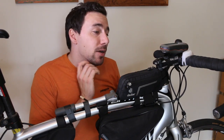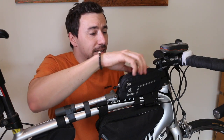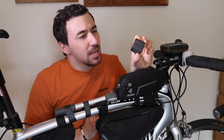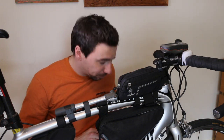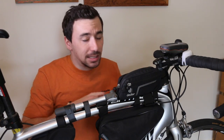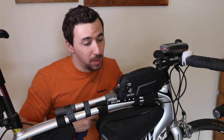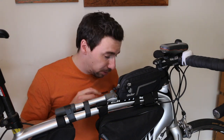Moving on to things you want at your fingertips: on the top tube bag I've got my phone and my little GoPro Hero Session 5 — the smallest and cheapest they come, but it did me fine. I've also got a couple of socks in there: one to lay on the bottom to protect your phone and GoPro from the thin bag, and another to wrap the GoPro in when you're not using it.